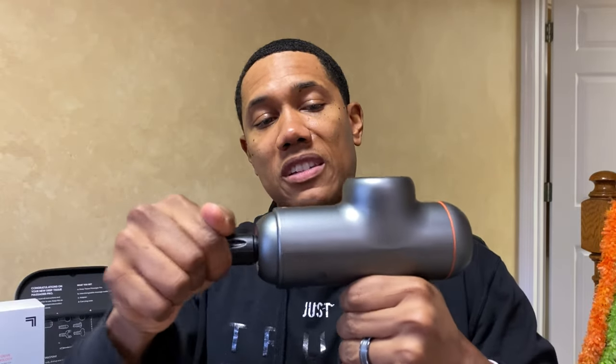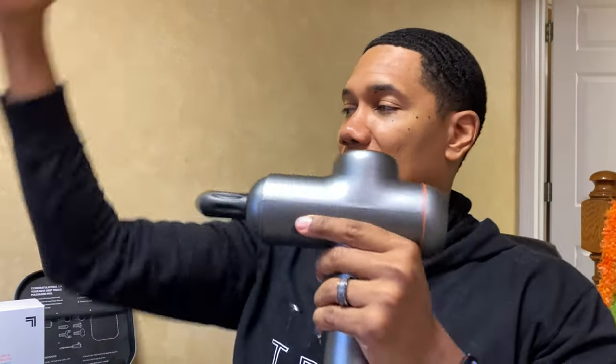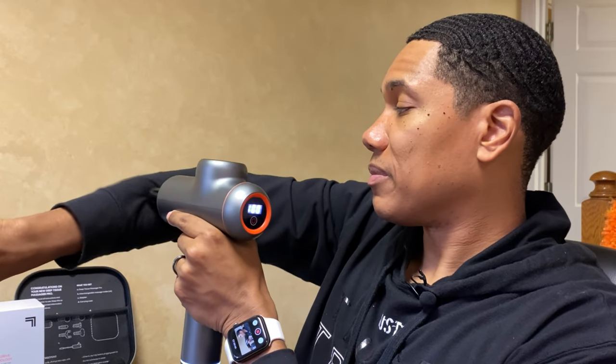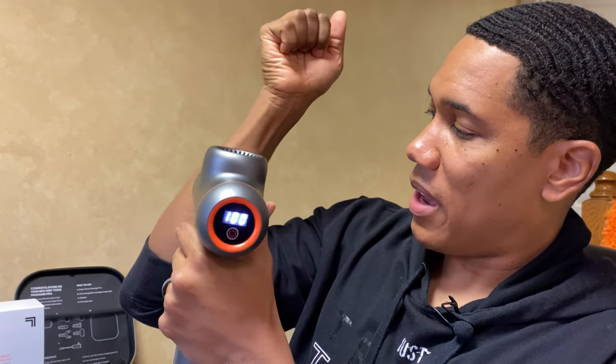Let me do one more attachment — I want to show this one for your forearms, the cone. Same thing — give it a little twist, make sure it stays in, turn it to three. That feels different than when I was using the ball. It's more precise — I can really pinpoint where I want to get, and it gets nice and deep in there. Look at that — it is really working all that muscle around.